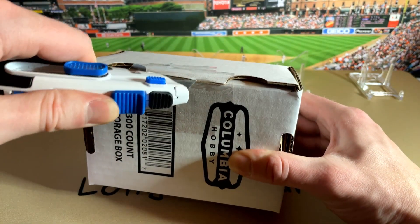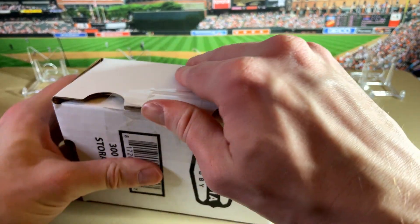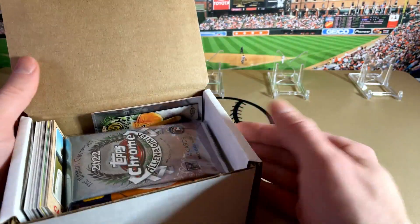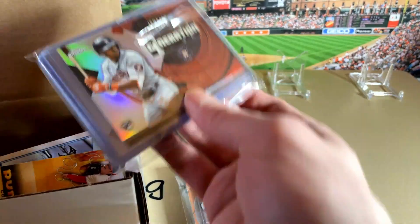We do have an upcoming break, probably next week. Hopefully if the Bowman gets here on time, we will be listing that on our website longballbox.com. We have a Bowman mixer, so there's a bunch of singles in here and they usually put in some hits and things.